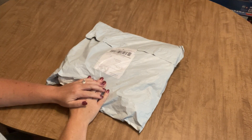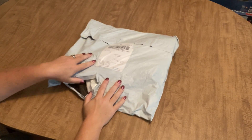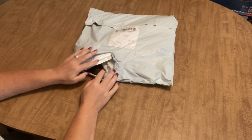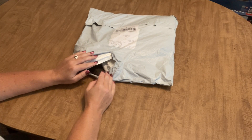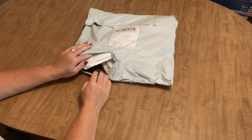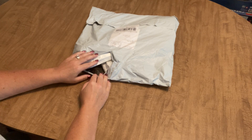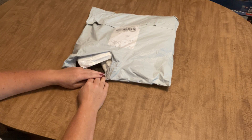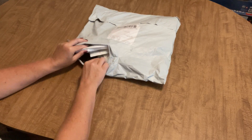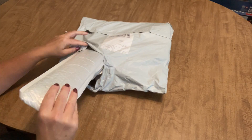Hi guys, how's everyone doing today? It's Angie the Craftnado and I'm here with an unbagging, and this is a little bit exciting for me. Today's unbagging comes to us from one of my very favorite budget-friendly websites, Everyday E-Crafts. I was contacted by them and asked if they could send me some products to show on my channel, and I said of course I would love to because like I mentioned, they're one of my very favorite budget-friendly places. So let's get right into it.